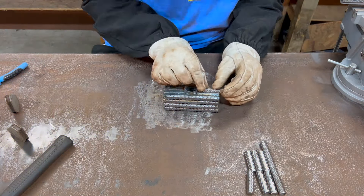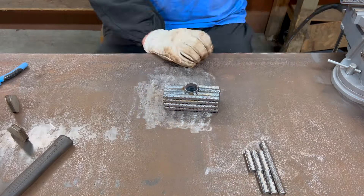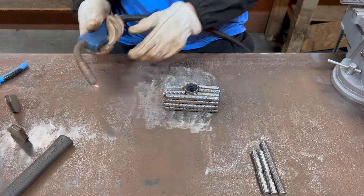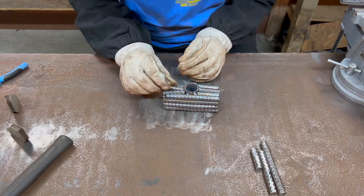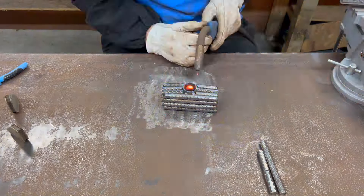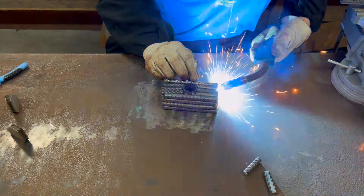Because I was welding every piece in as I went, a couple of them didn't fit quite perfectly, so I just pulled out the grinder and beveled down the edge a little bit so I could get a better fit.